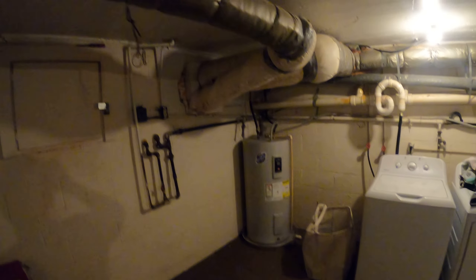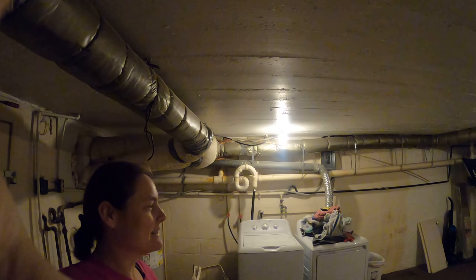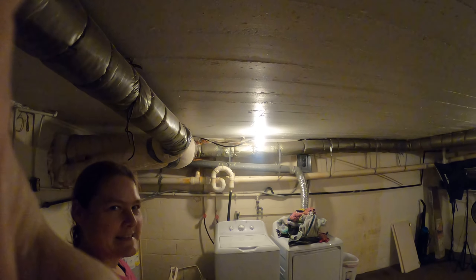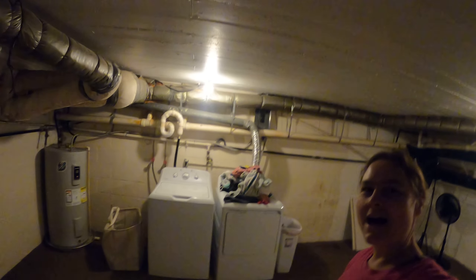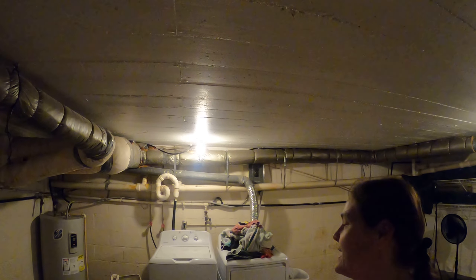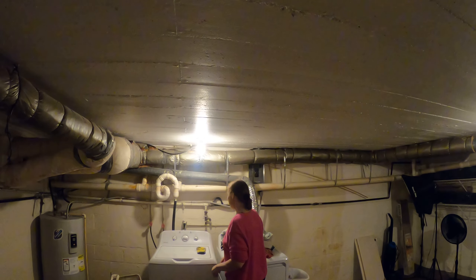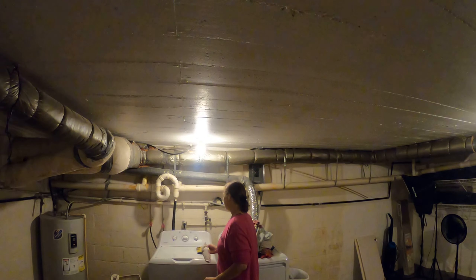I'm down in the creepy scary basement. I don't make too many videos in the creepy scary basement because it seems like my basement is creepy and scary, but I do have my laundry downstairs in the basement and I just thought to use that as a dryer. So that's why I'm making a video up here. I want you to see some of the cool things I can do with my laundry.